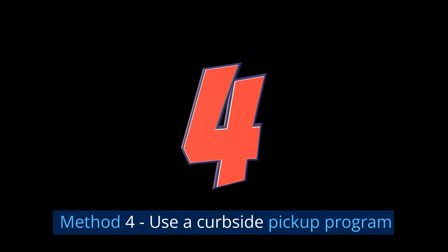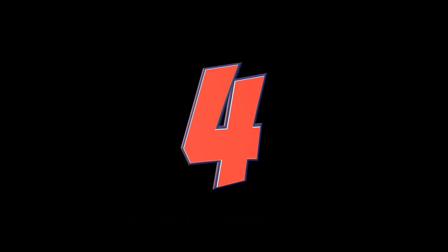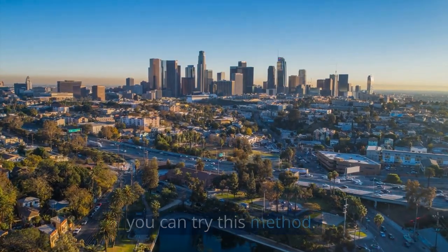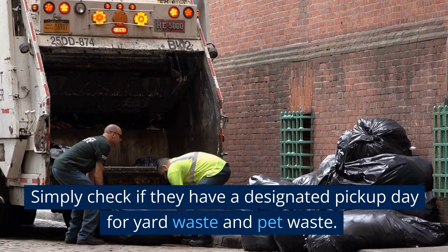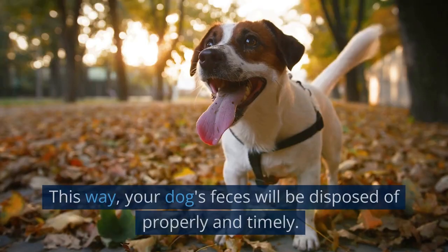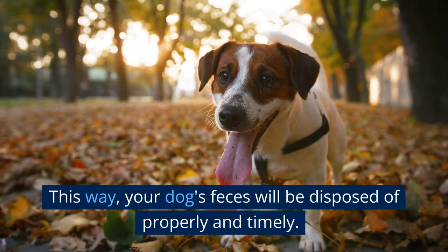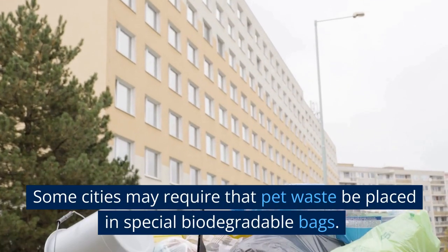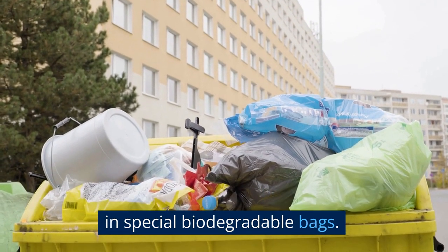Method 4: Use a Curbside Pickup Program. If you live in a city with a curbside pickup program, simply check if they have a designated pickup day for yard waste and pet waste. This way, your dog's feces will be disposed of properly and timely. Some cities may require that pet waste be placed in special biodegradable bags.